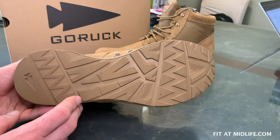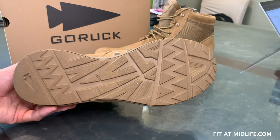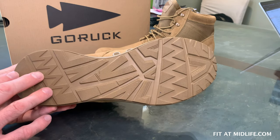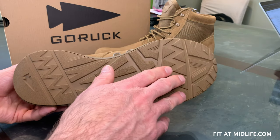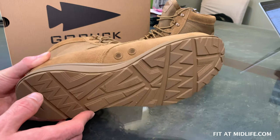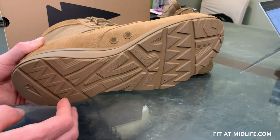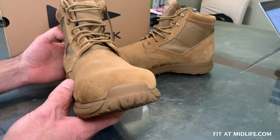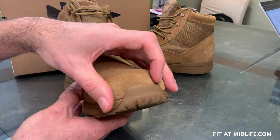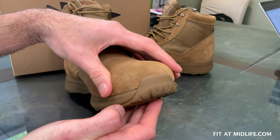The outsole is a new pattern. These lugs are fairly deep, but maybe not as deep as regular boots. The outsole is made from a dual compound rubber: the heel is more stable and durable, and the forefoot is grippier for better traction — something you also see in training shoes from most manufacturers. The outsole also rolls up around the toe for a toe guard, which helps protect your toe in rough terrain and during push-ups, burpees, and things of that sort. These are not steel toe boots.